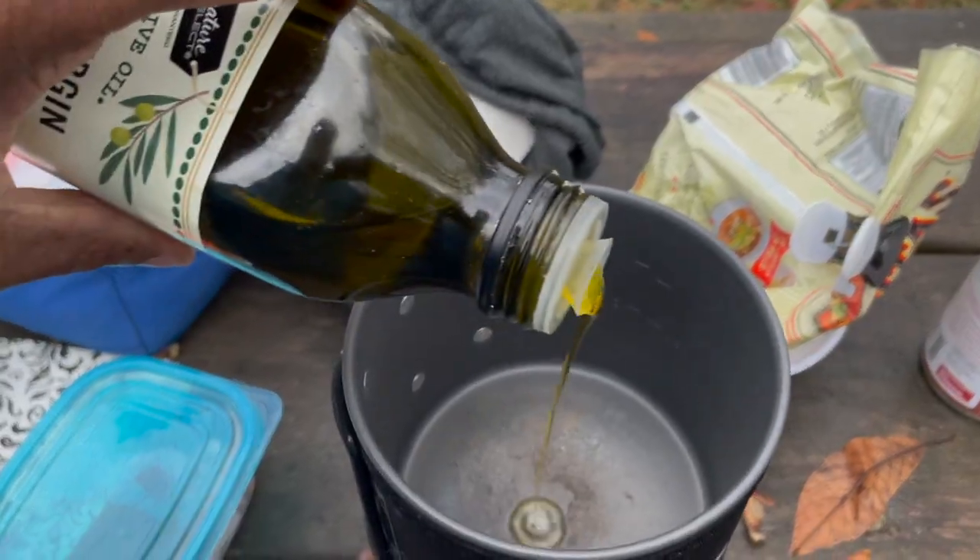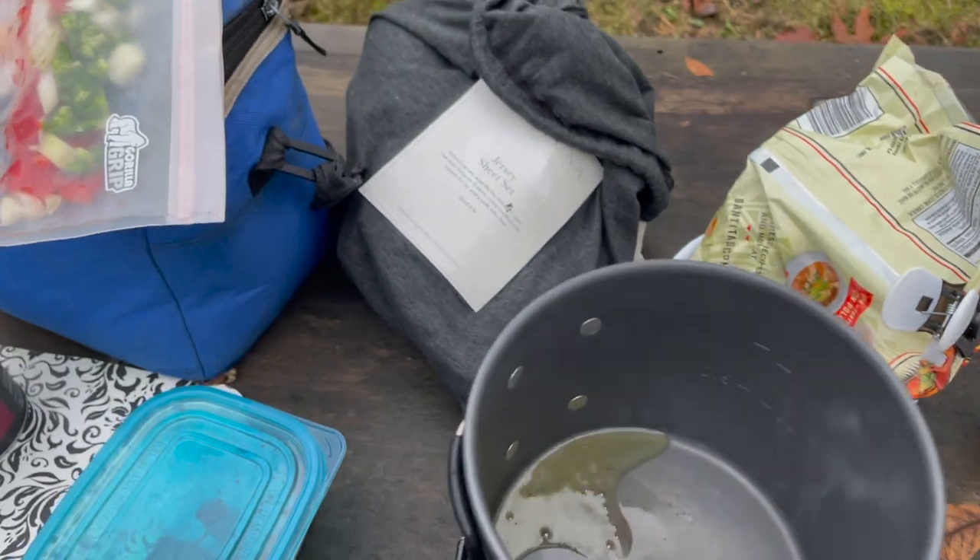The first thing into the pot — a little olive oil. And then I'm going to put my impossible meat in there with a little salt, pepper, and garlic powder.